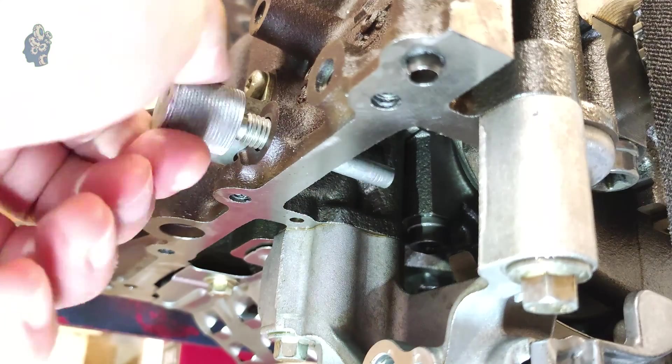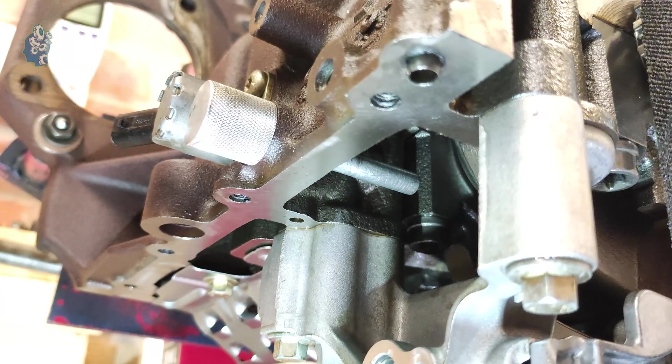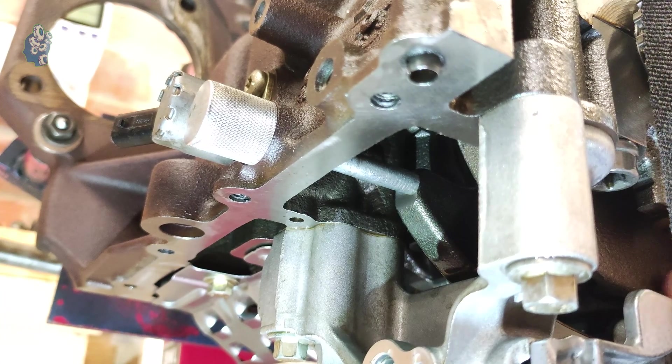The first thing I need to do is set piston cylinder 1 at TDC. To do that, I am using a locking pin that stops the crankshaft counterweight at the right position.